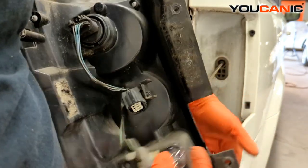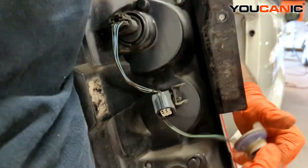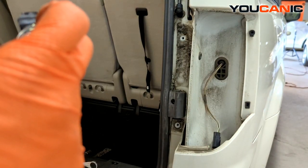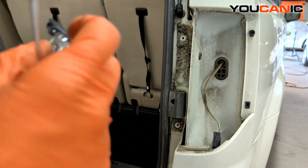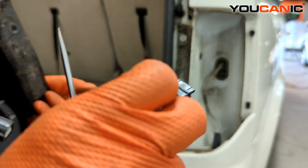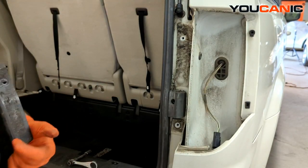To service the backup light, just twist and unlock, then pull this light out. You'll get a new light for this — it's a 3157 light bulb that you would get to replace this.